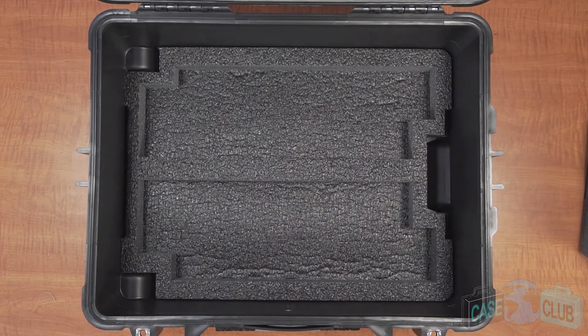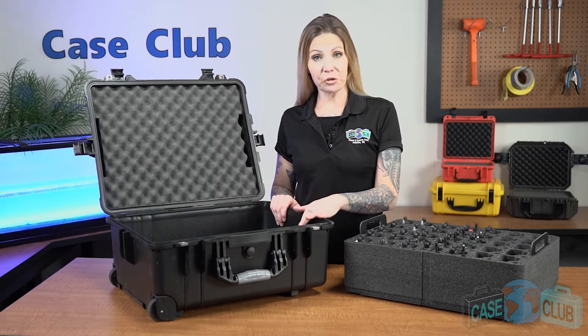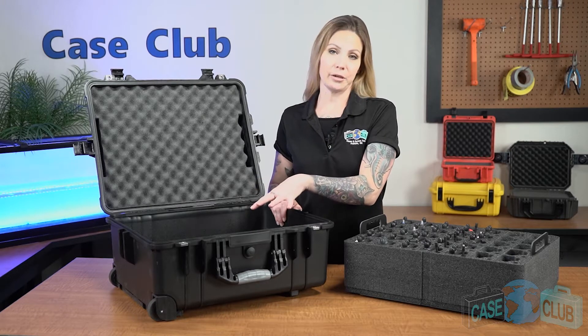This accessory area is best used for paperwork, cords, and extra batteries. Please verify the dimensions of your accessories to make sure that they'll fit in the accessory areas.